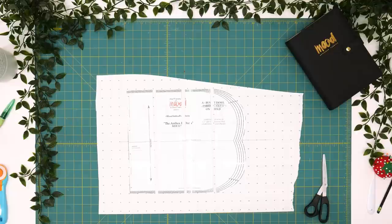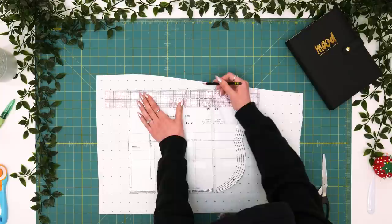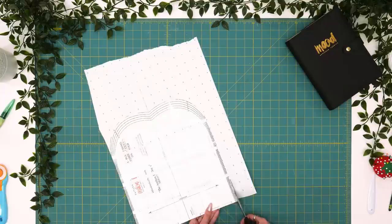We'll tape that pattern piece in place. For the last step we're going to take the ruler and pencil and join all of our edges along the top and bottom of our new pattern. You can tape as much of your slashed area as you like because we'll be cutting around the full perimeter of our new pattern.